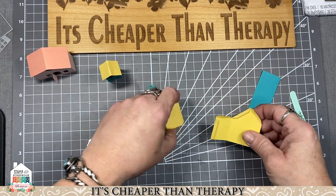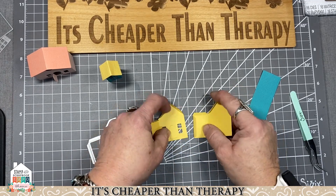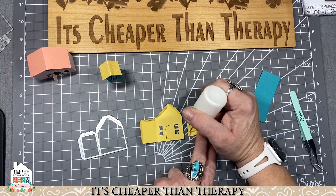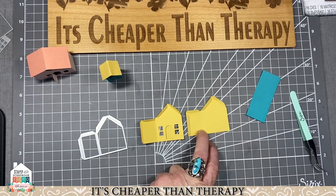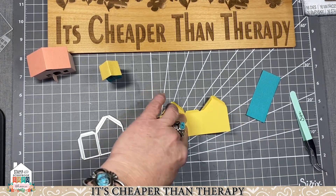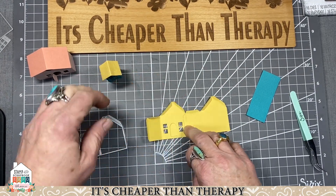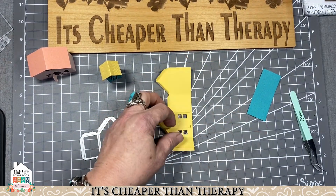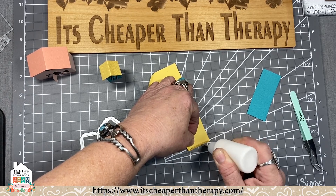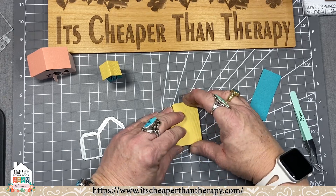You have the front of the house and the back of the house — you want to make sure your edges all go together and match. Sometimes I just like to lay it flat on the table, butt this edge up, and then fold it over. You can use double-sided adhesive — Elizabeth Crafts makes some really great double-sided adhesive rolls. We also have the Sizzix sheets that you can cut into strips if you want to make your own widths.